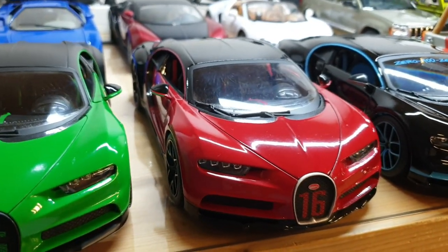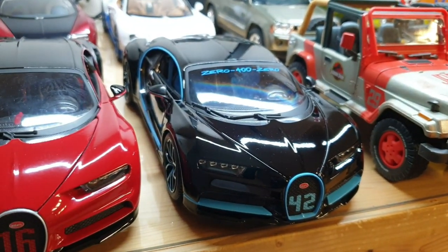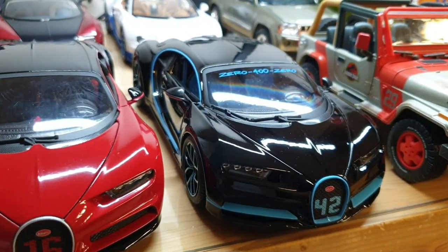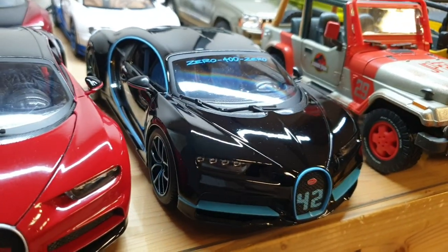And this one's a Bugatti Chiron Sport in red. And this is a Bugatti Chiron — the 0 to 400 kilometers car. I really like it.